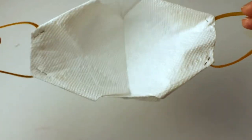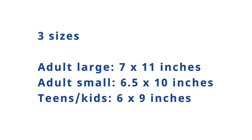We have three sizes for this project. The large adult size is 7 inches by 11 inches, the small version or women's size is 6.5 inches by 10 inches, and the kid or teenager size is about 6 by 9 inches.